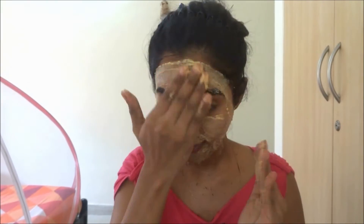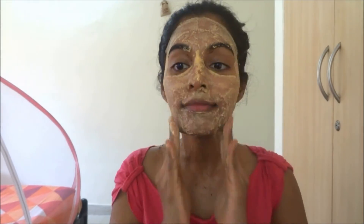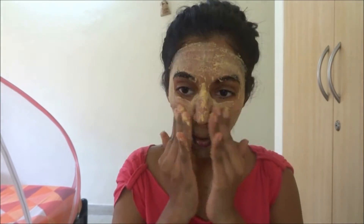Apply a good moisturizer to your skin and leave it just like that for a few hours. So this is how my face looks just after washing. I haven't applied any makeup except for moisturizer and lipstick. You can see a little bit of glow on my face. Obviously the dark spots haven't reduced yet, but we need to use this face pack regularly for a while to see proper results.